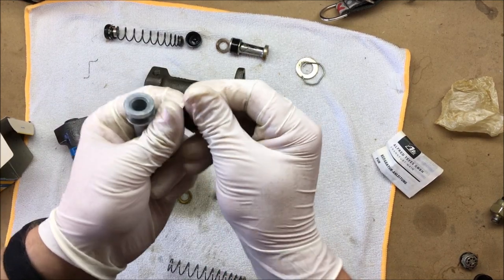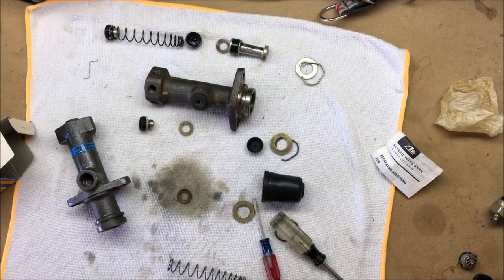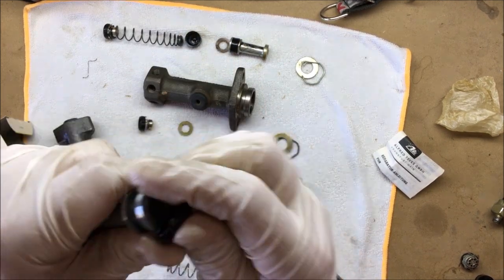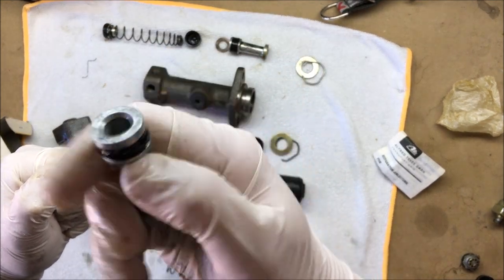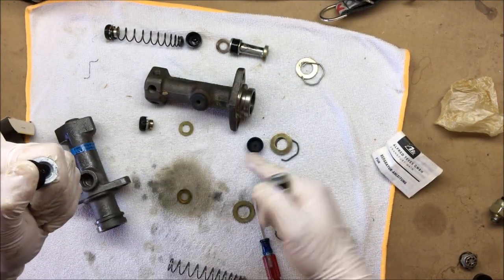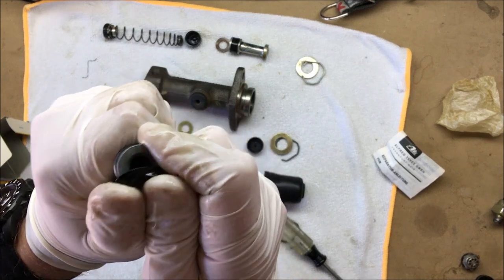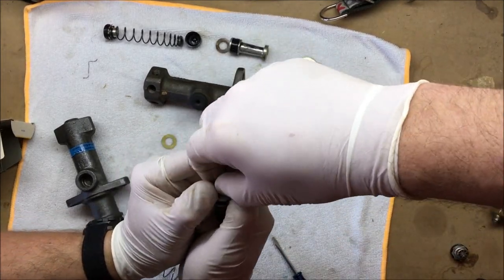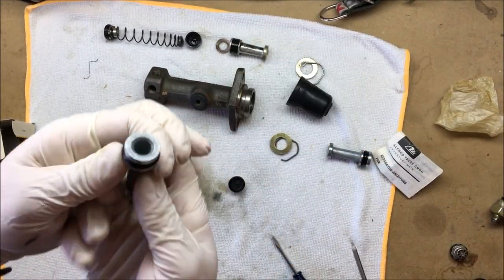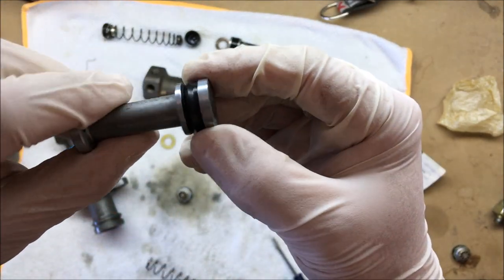I'm just going to use a little bit of brake fluid to actually lubricate all these seals as we go to put them on. This one on the end I have a feeling is going to be a nightmare. Because the original piston that came out of the master cylinder actually seemed really good compared to the other main piston cups and seals, we might end up reusing that if I can't get this new one on with some ease. Oh wow, we actually got it — wasn't sure we were going to be able to get that one on there, but we got it!